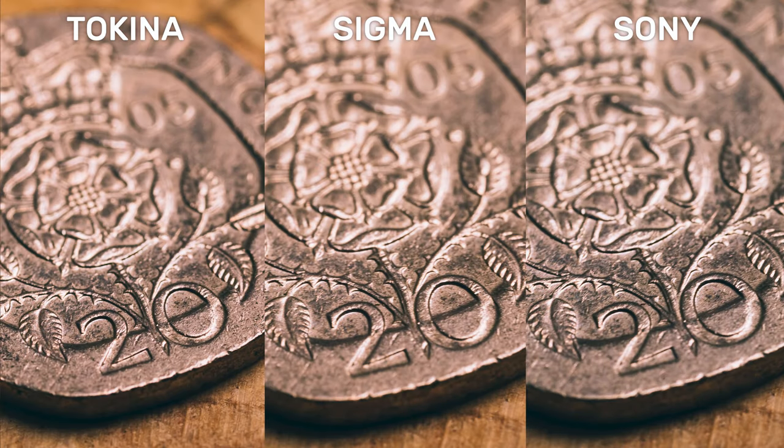When taking photos close up using the macro feature, all three lenses put in a very good performance and displayed no real issues while shooting.